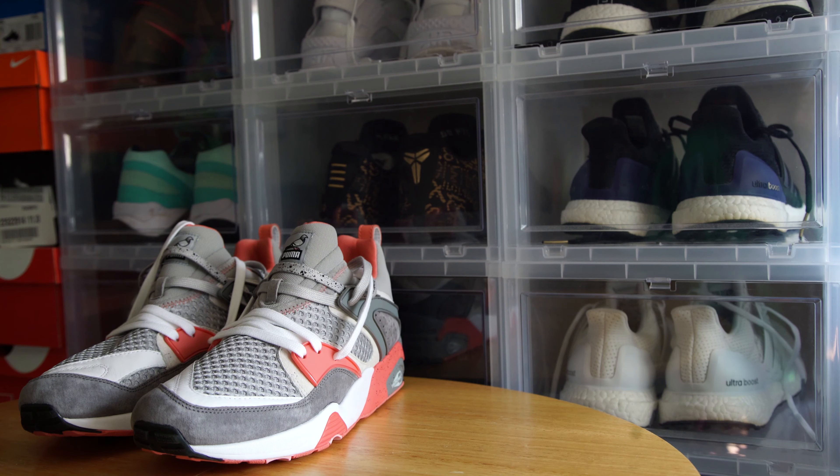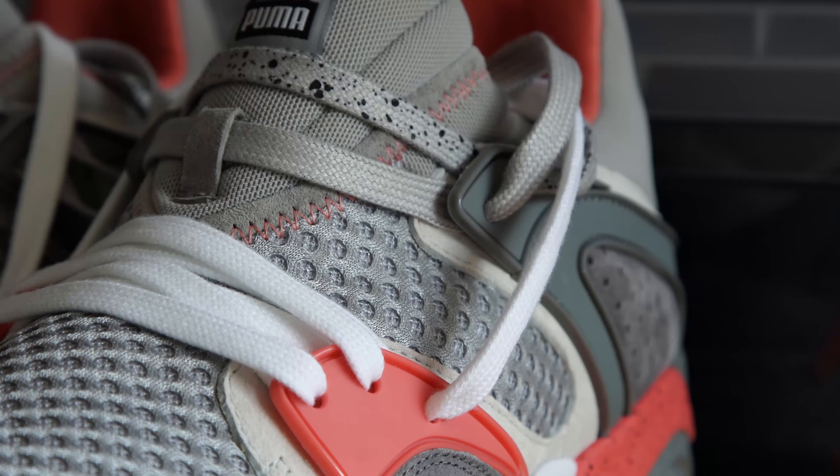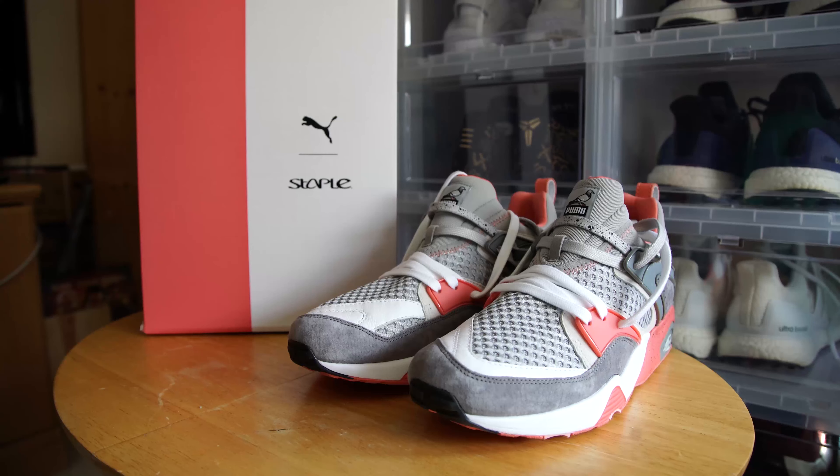The sneaker comes with extra laces, all of which are on display on the sneaker. Personally, I'll be choosing between the gray or gray speckle set of laces to rock. Overall, I'm really satisfied with this collab not only because I've always been wanting to own a Pigeon sneaker collab, but I've also been wanting to add a Puma Blaze of Glory to my collection. So this sneaker in a nutshell helped me knock out two birds with one stone — no pun intended. Let me know what you guys thought about the sneaker and until next time, I'll catch you guys later.